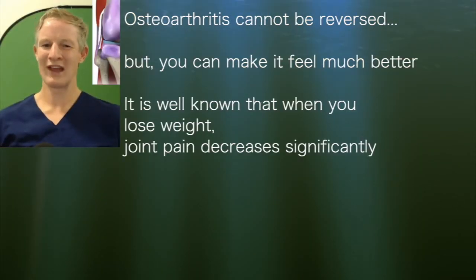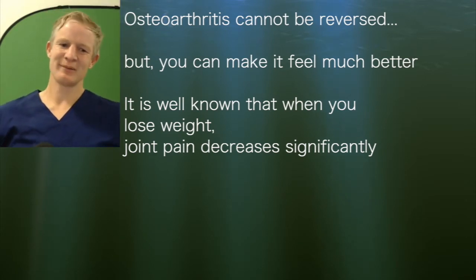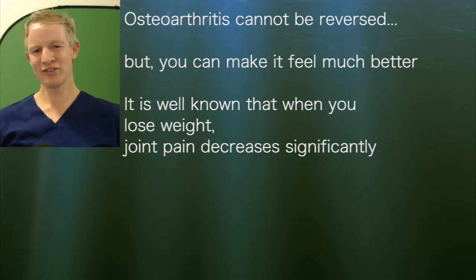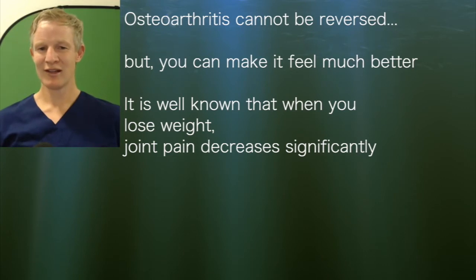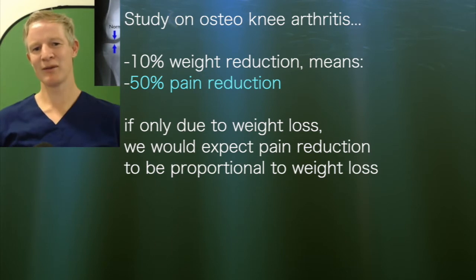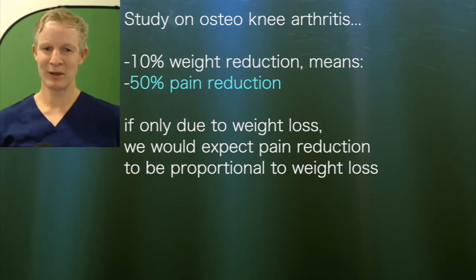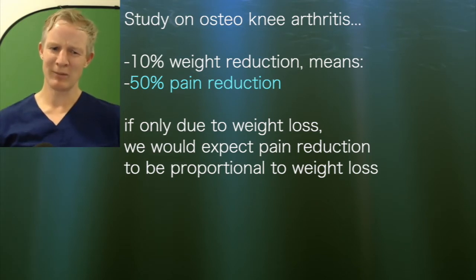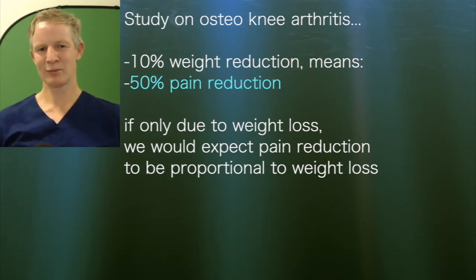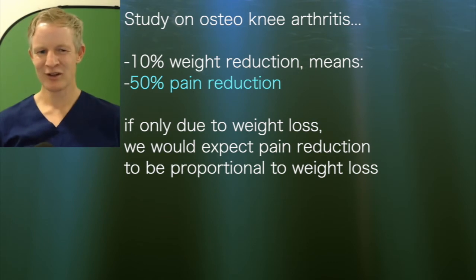Osteoarthritis — generally what we call wear and tear arthritis — you can't reverse it, but you can make it feel a hell of a lot better. We've got lots of studies that show that when people lose weight, their pain significantly improves. The joint usually referred to in research is knee osteoarthritis. A 10% body weight reduction can reduce the pain of knee arthritis by about 50%. Most data suggests it's probably only about 30%, but that's still pretty significant. And if it was only due to the weight loss, we'd expect it to be proportional — a 10% reduction in body weight leading to a 10% reduction in pain — not a 30% or a 50%.